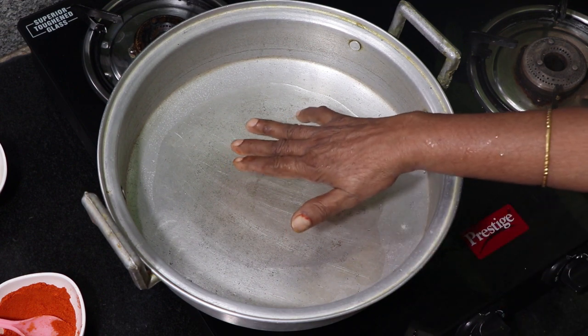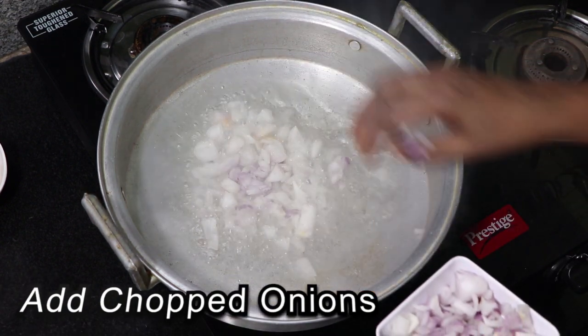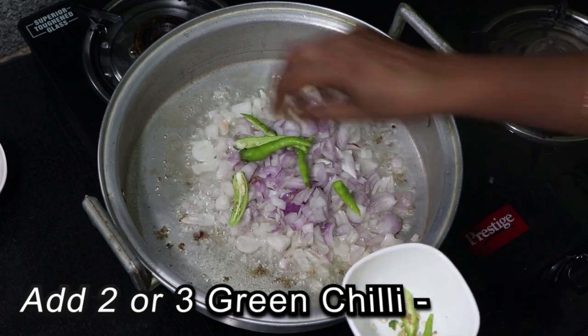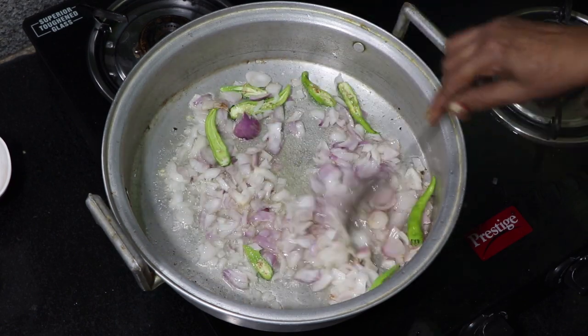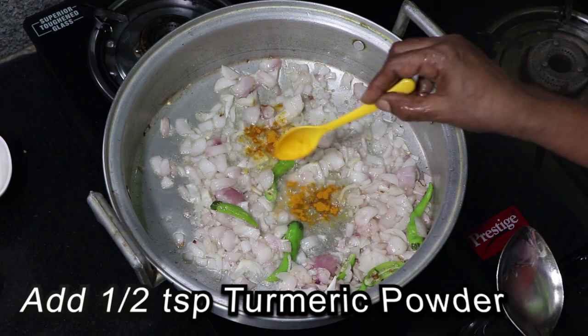Put a bit of oil in. Put 2-3 pachmichu kudah. Put a little bit of oil. Notice that the oil is heavy.